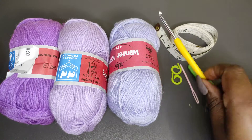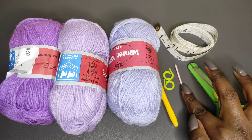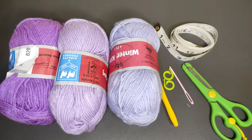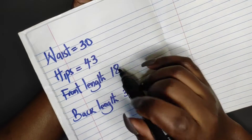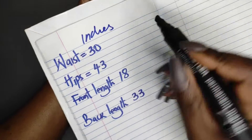I'll use a 3.5 millimeter crochet hook. You'll need two stitch markers, a darning needle, a pair of scissors, and a measuring tape. I'm going to leave information in the description box with everything that you're going to need for this particular tutorial. You're going to need the following measurements and I'm measuring mine in inches.